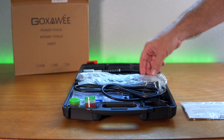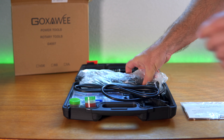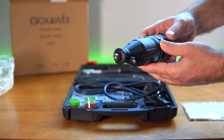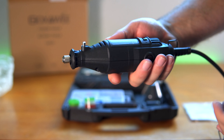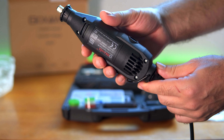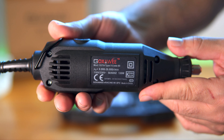It looks like we have a bunch of accessories here, but let's go straight to the grinder. I think that's what they call it — I guess we could call it a Dremel. That actually feels really good, but a lot more heavy than I thought it was going to be. I don't have much experience with this kind of stuff, so I might say a few things wrong. Here are the specs on it.